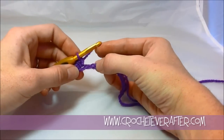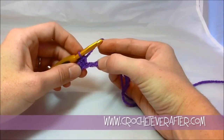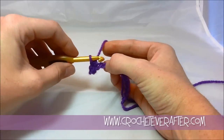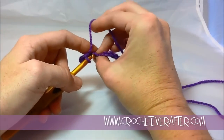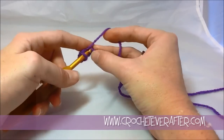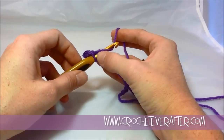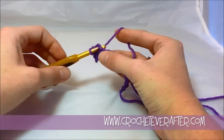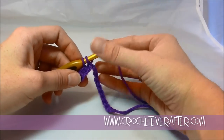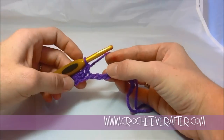If you're getting confused on where to insert your hook on the foundation chain, stretch it out and you're going to see a little hole appear — that's right where you're going to put it. If it's too difficult to catch that bottom bump, just go ahead and put it through the back loop only — just through this first loop. There's nothing wrong with that; it's whatever is easiest for you. So I'm just going to do it through the back loop this time: yarn over, pull up a loop, yarn over again back to front, turn the hook down so you can slide it through, and pull through those two loops on your hook.